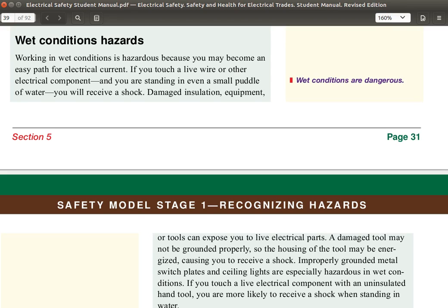We continue reading through the electrical safety student manual. Wet conditions hazards. Working in wet conditions is hazardous because you may become an easy path for electrical current. If you touch a live wire or other electrical component and you are standing in even a small puddle of water, you will receive a shock.